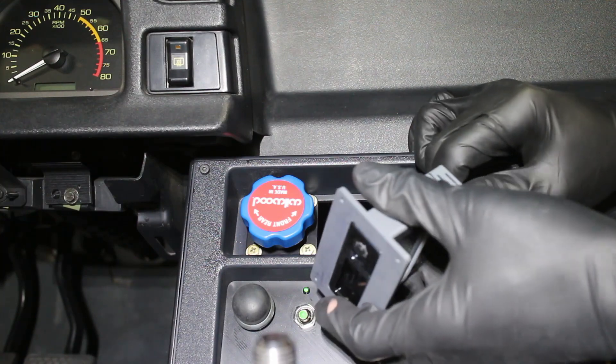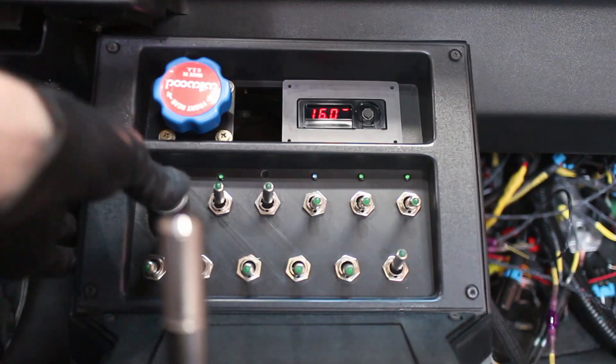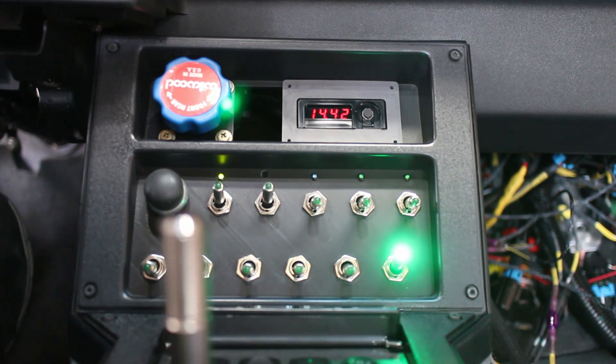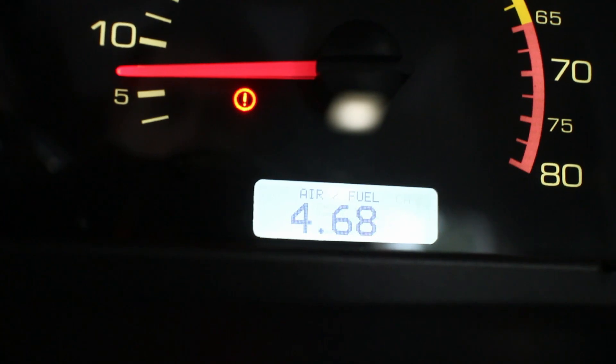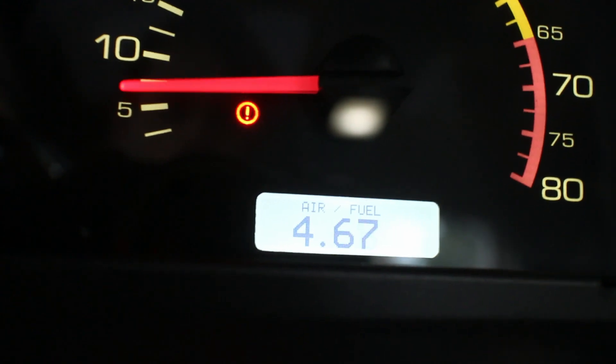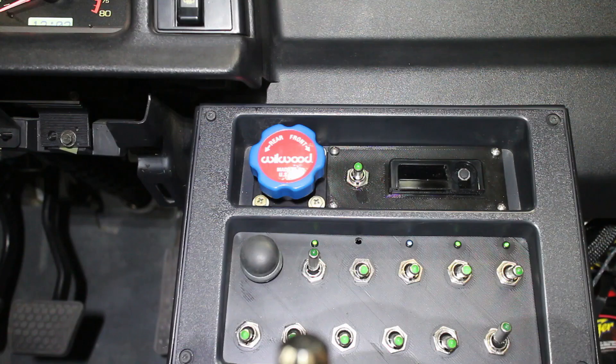A quick fire up and the wideband is doing its job, reading the air-fuel ratios of my untuned, poorly running engine. My Dakota Digital gauges can see the O2 sensor voltage as well. I'm still working with their tech line to see if we can convert it to a wideband ratio instead of just a voltage. This shot also shows my final 3D print made in PETG.